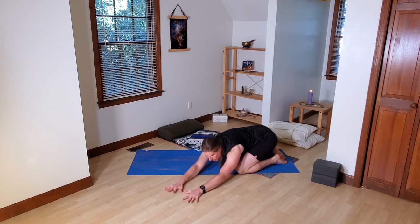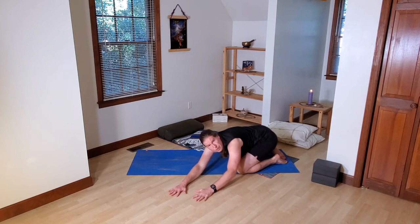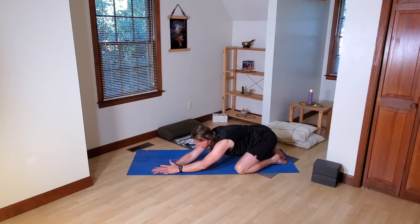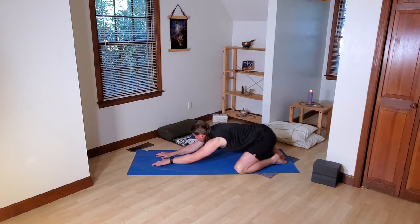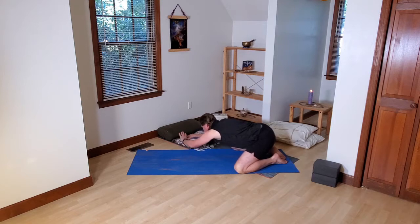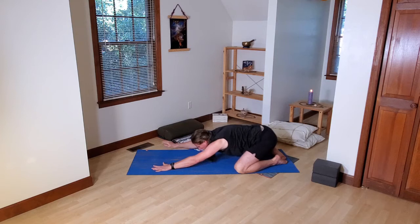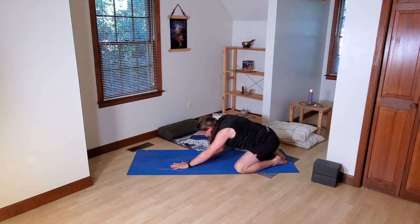See if you can go a little bit more — spider-walk your fingers farther to open up through the right side. Soften and settle again for a breath or two, then slowly bring yourself back to center. Pause for a breath, then start going over to the right side, opening up through the left. Go to your first stopping point, that first feeling of resistance. Allow your body to settle, then maybe go a little farther. Slowly bring yourself back to center, pause, then bring yourself all the way up to seated.